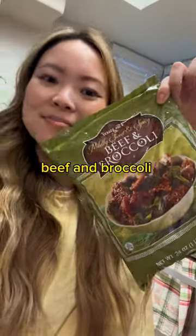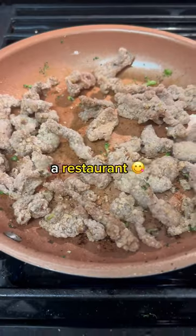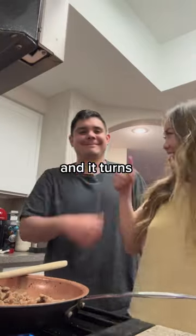We made beef and broccoli from Trader Joe's and it was really good. It almost tasted like the ones that you get at a restaurant. The whole process takes about 10 minutes and it turns out nice and crispy.